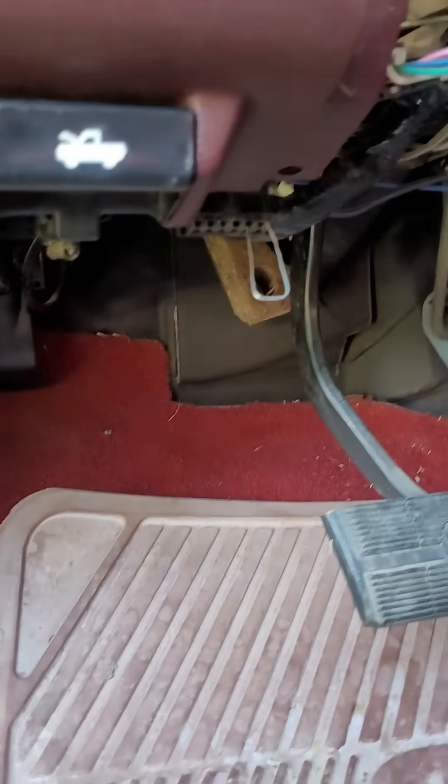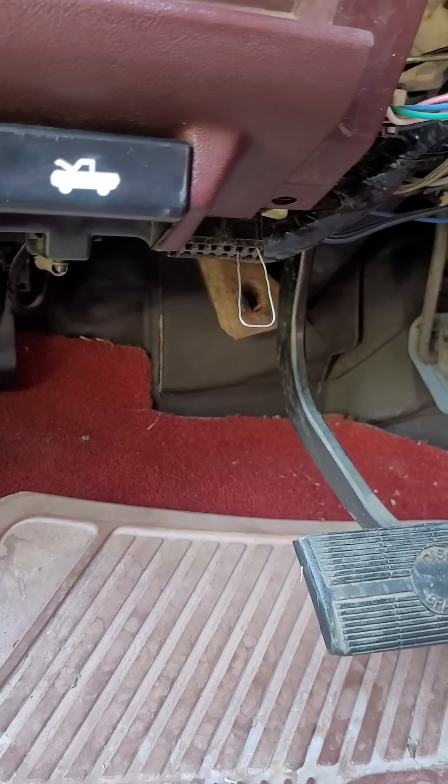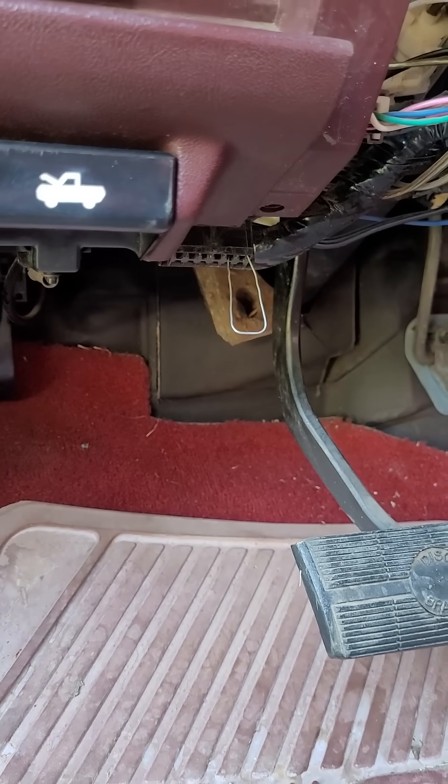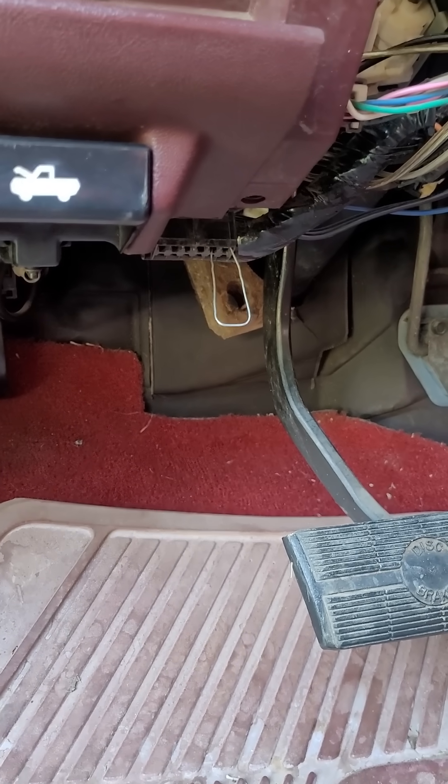Excuse the mess, but it's been kind of on the fritz here lately so I haven't been driving it as much. Anyway, this is how you normally get your codes — you jumper A and B.